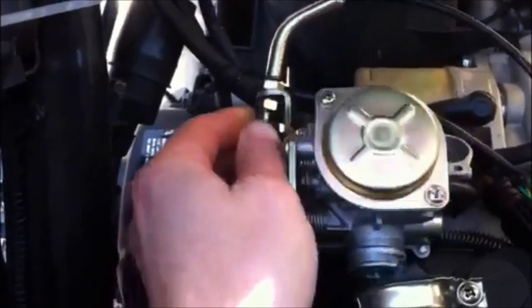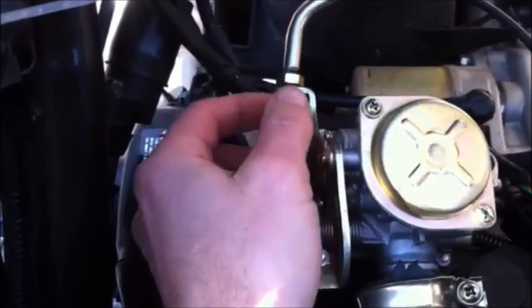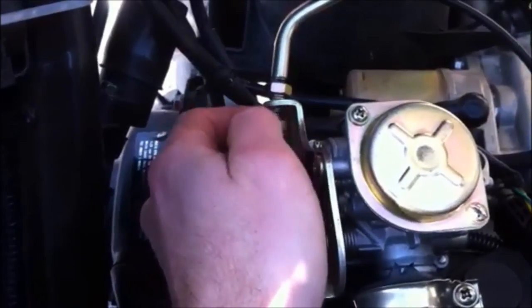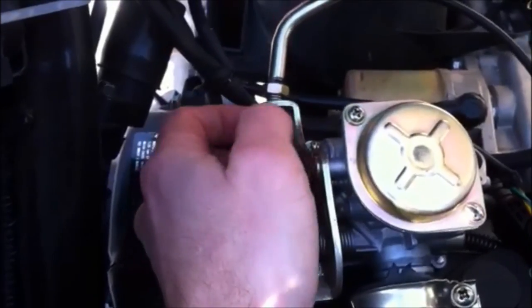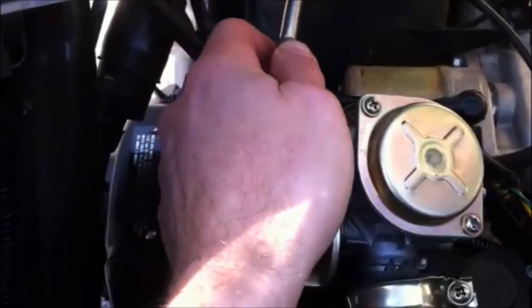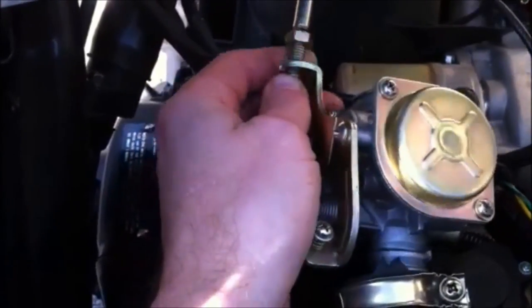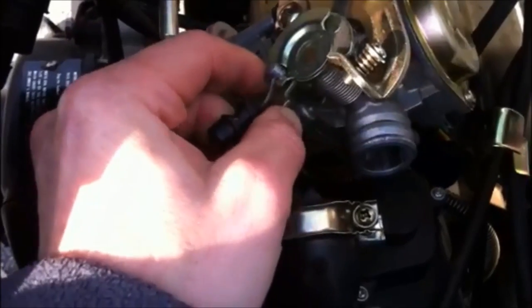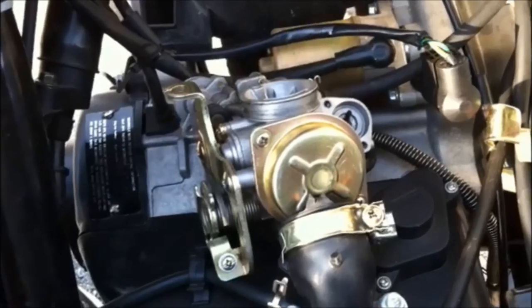Spin this nut all the way off until it's just on the cable, then you can actually remove it. There's going to be a little barrel piece — just pop that out of there and you remove your throttle cable completely.